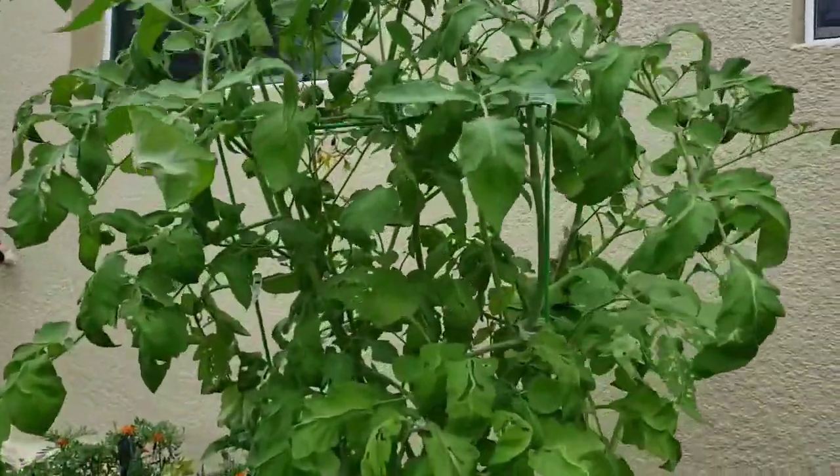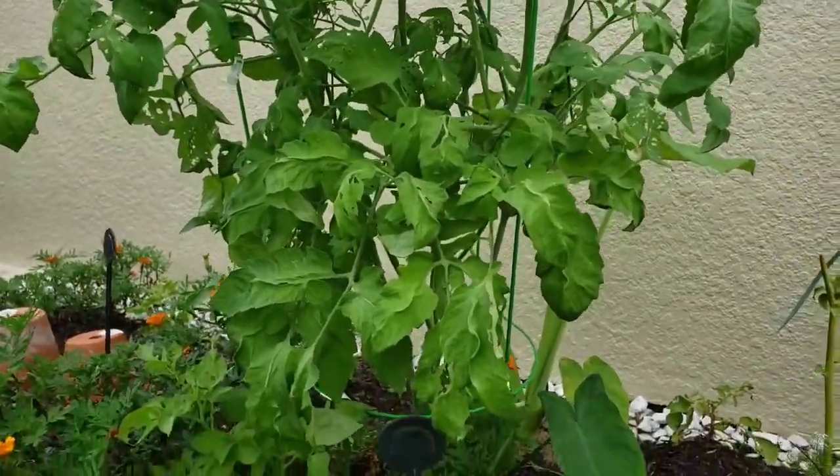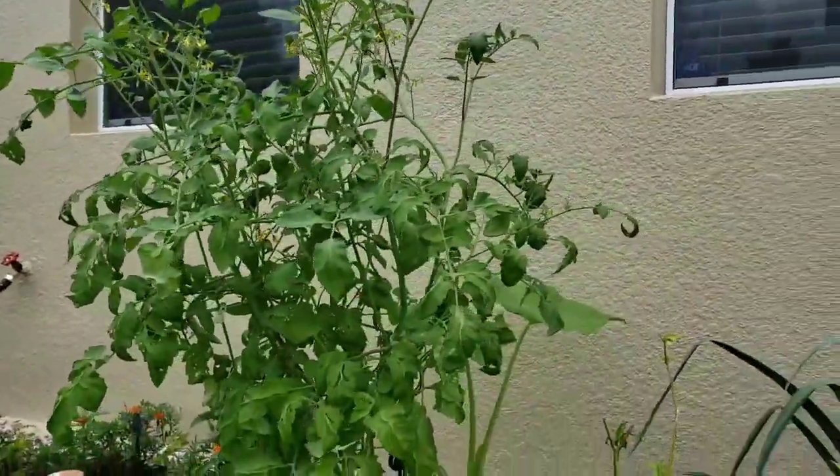Right over here are the tomatoes, which I'm certain have some sort of a bug. I saw some butterflies earlier today, so I know they probably laid some eggs and I definitely have to tend to the tomatoes sometime today.